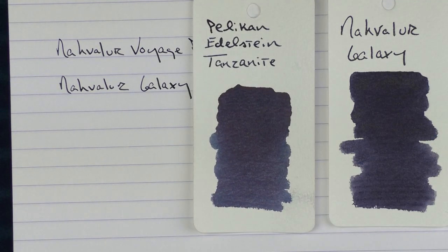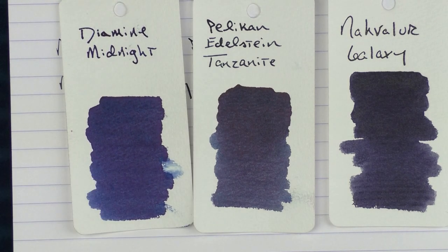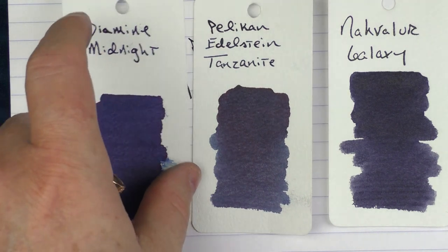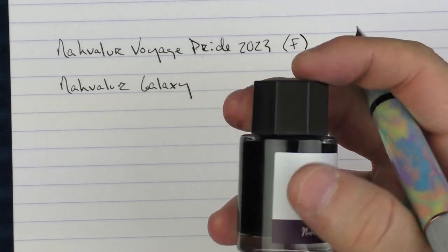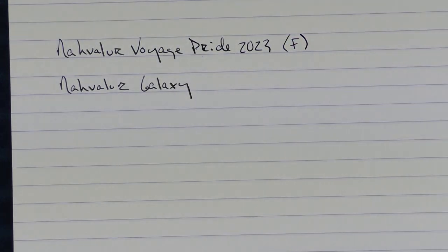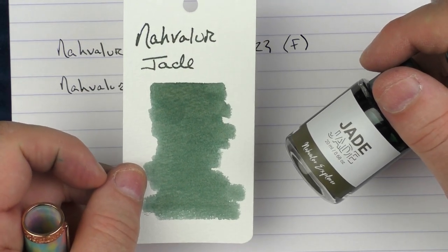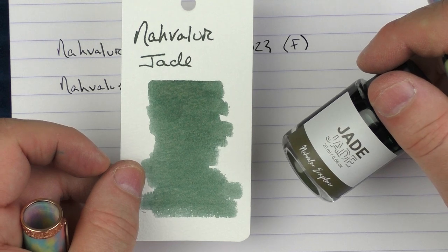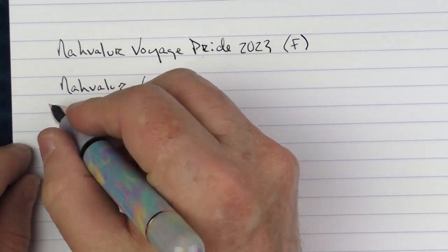Here it is compared with Pelikan Edelstein Tanzanite, and then with Diamine Midnight, which is a little more on the blue side. This is what the bottles look like — this is the Galaxy, and I also have the Jade, which is a nice, muted green.